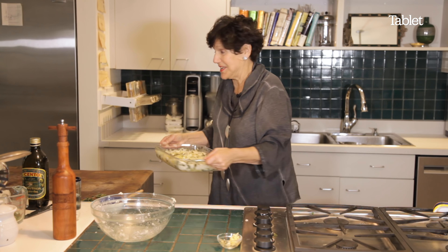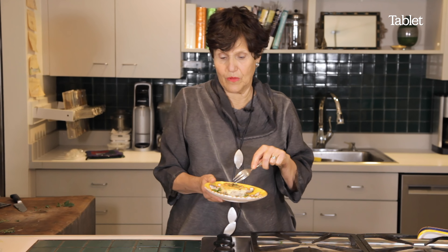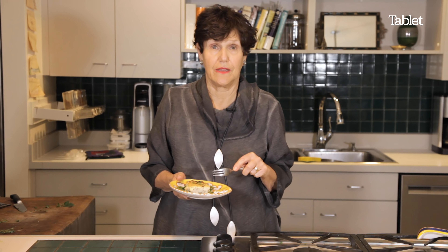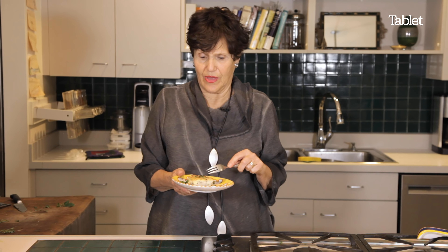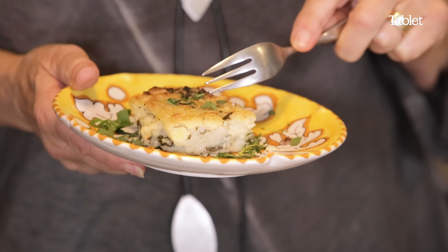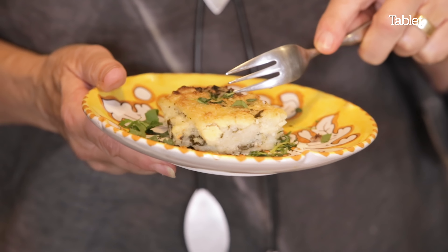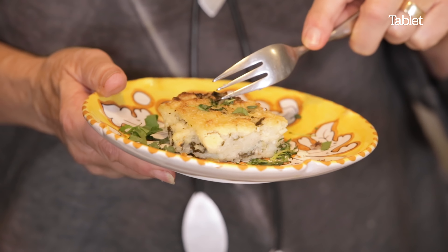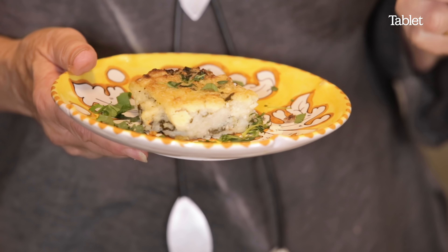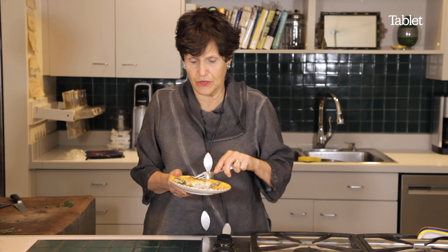Here we go into the oven. I would serve this with other things, with meat usually. Or you could serve it with smoked salmon and eggs for breakfast. If you want to do as the Portuguese did — those who still live on the island of Madeira — you would deep fry these squares so they're really crispy and crunchy. But I prefer to do it this way.